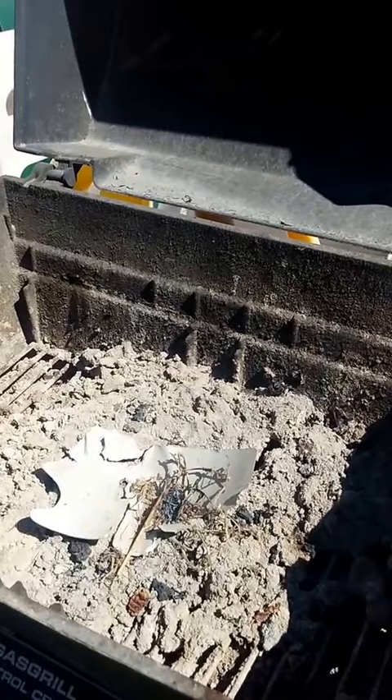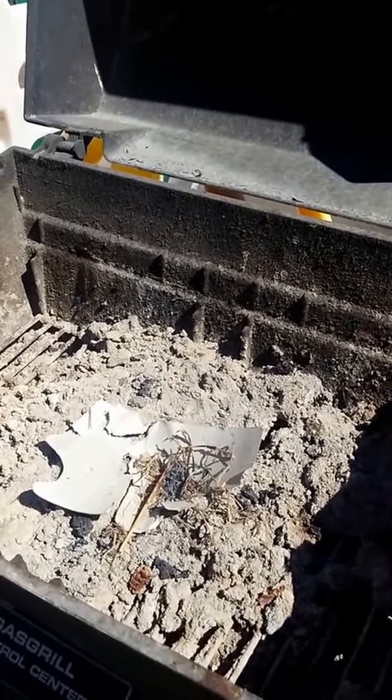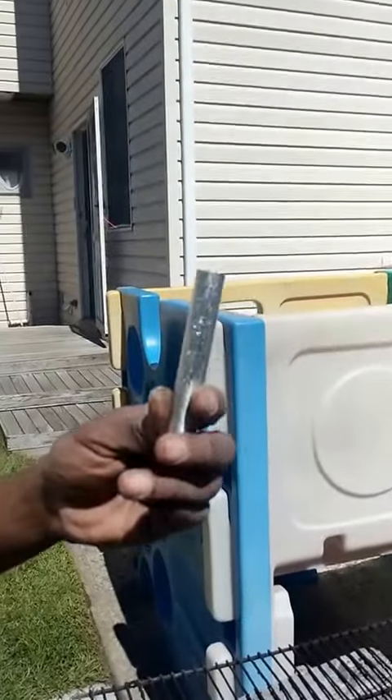As you can see, the magnesium rods are very effective for helping start a fire.